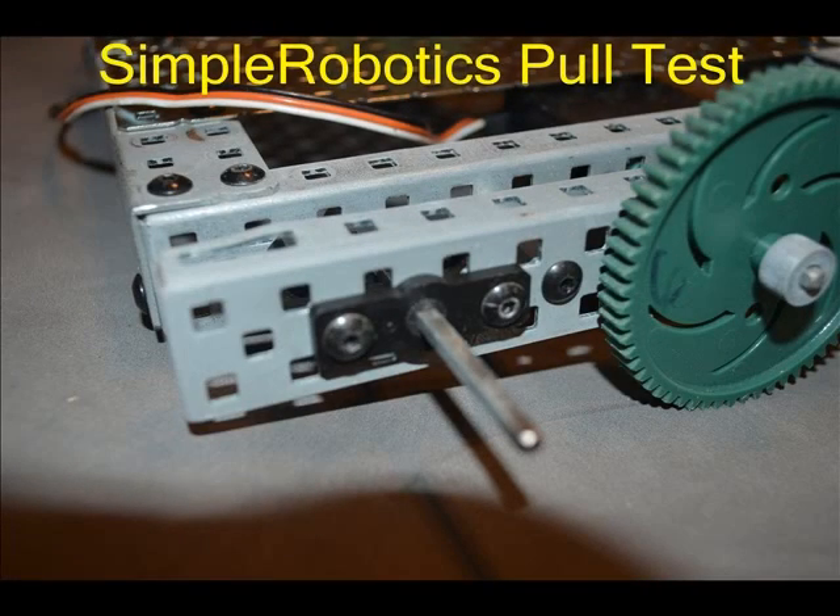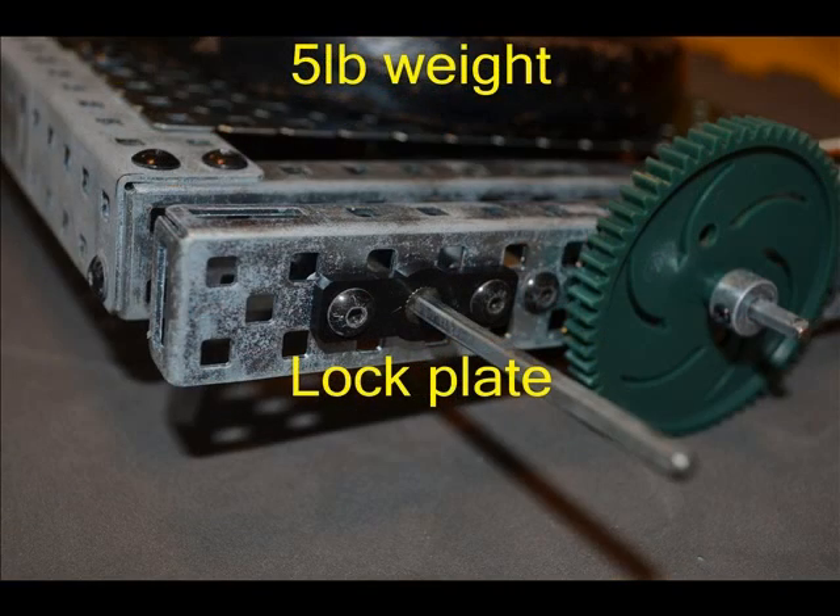Hi, this is Skid Kelly and this is my video on a pull test to compare the wheels available for the VEX design system. We used the basic protobot base to carry out this test. A plastic lock bar was placed on each axle so the wheels could not spin, and a five pound weight was placed on top of the base. This brought the weight of the test platform to around seven and a half pounds.